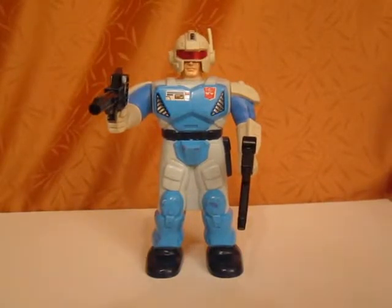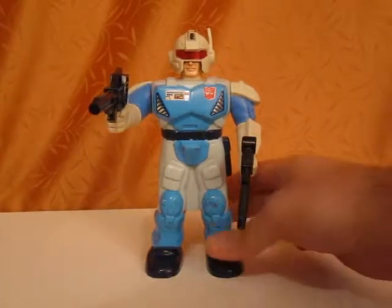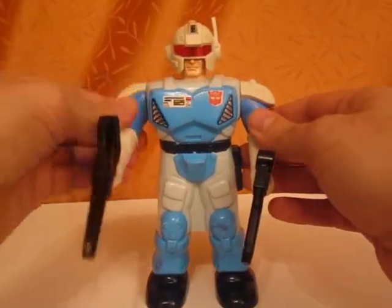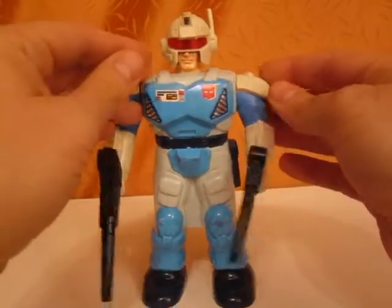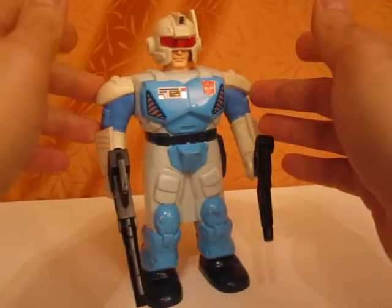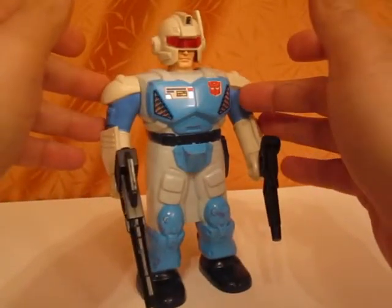Hello YouTube and welcome to another toy review. This time I'm presenting you the Pretender Jazz figure. Now this figure may not be a big fan favorite amongst Transformer collectors, but I always kind of liked it. He looks like a space policeman to me and for some reason he always reminded me a little bit about Robocop.